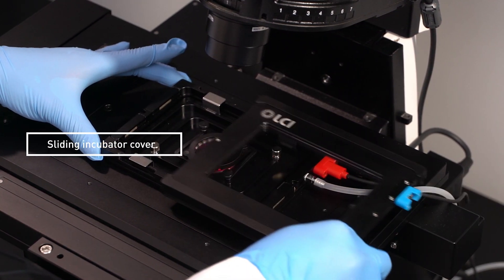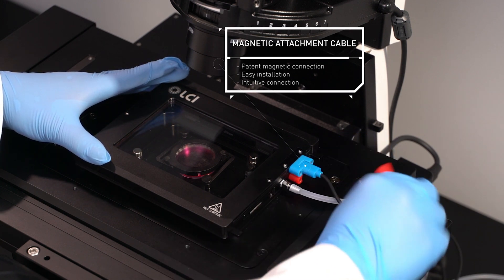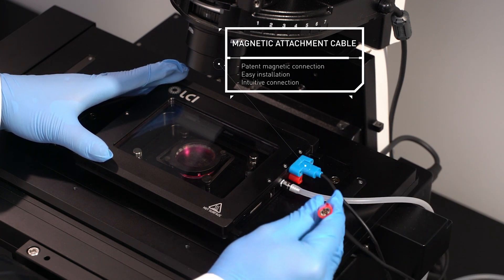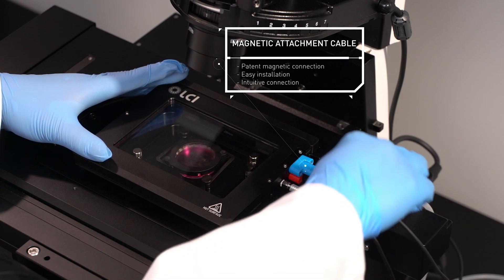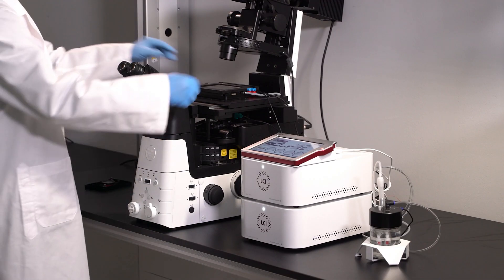The incubator cover uses opening and sliding methods to allow easy and stable loading of test samples by the user. Magnetic cables allow easy attachment and detachment. The controller and humidifier are linked with color-coded magnetic cables, making them easy to connect even for first-time users.